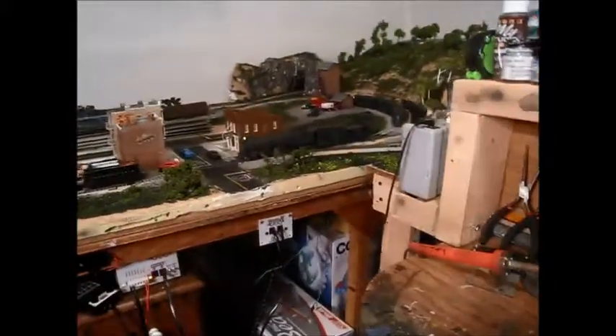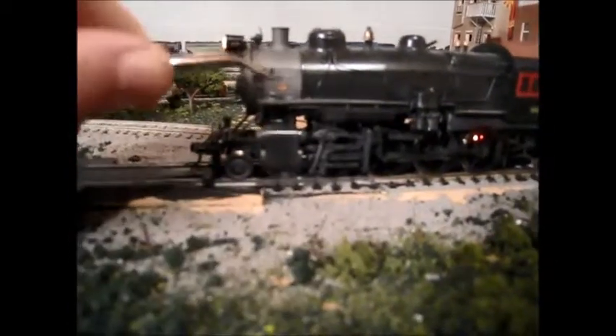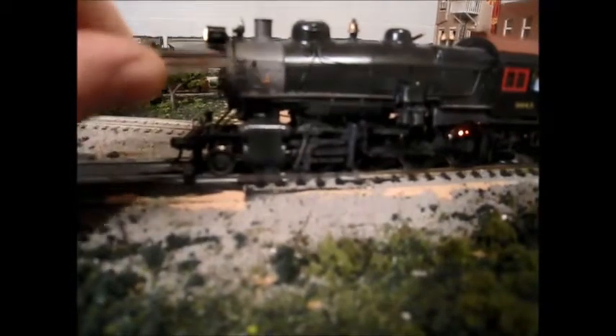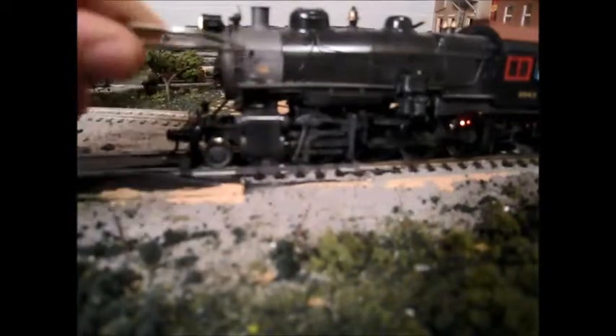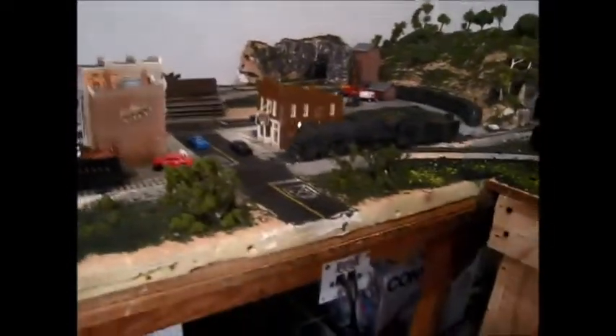One way to tell it's an H8 is the cylinders. I actually just learned this today reading about the Pennsylvania 2-8-0s. The H9 and H10 have the steam release pipes exposed from the boiler, but on the H8 they're internal. That's why you can see there are no pipes going between the cylinders and the boiler. The pipe is internal, and there's also some piping omitted on the boiler - no air tanks - so that's how you can tell it's an H8. It's a Sunset Models locomotive, and it's newer than the M1.